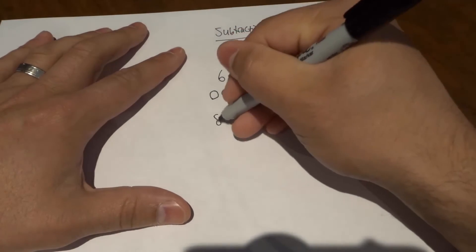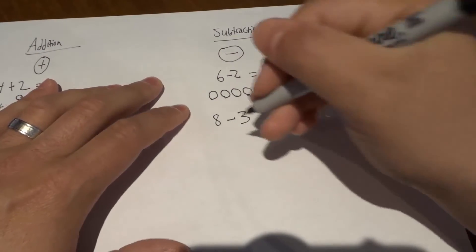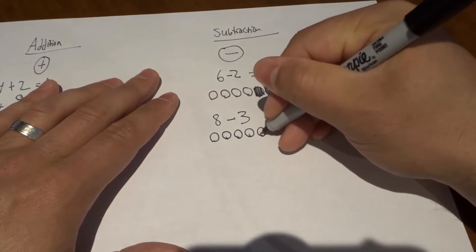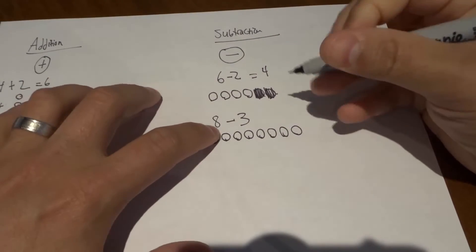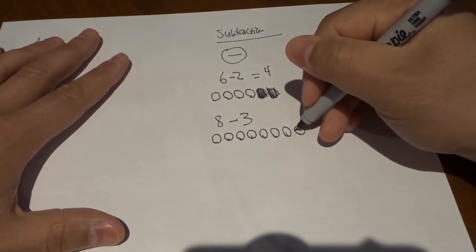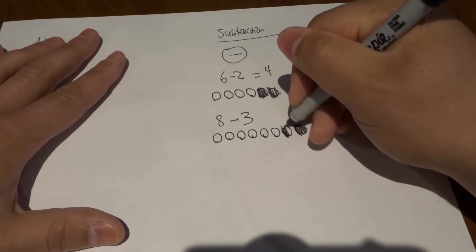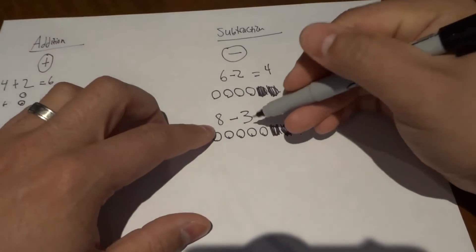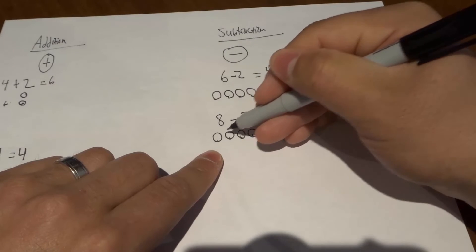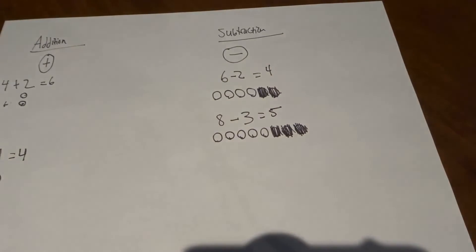Let's do one more example: eight minus three. We're going to draw circles for the bigger number — eight circles: one, two, three, four, five, six, seven, eight. Then we're going to get rid of the number of circles in the smaller number, which is three. So we get rid of three circles from the eight: one circle, two circles, three circles. Eight minus three is whatever is left over — let's count what's left: one, two, three, four, five. That's our answer — eight minus three is five.